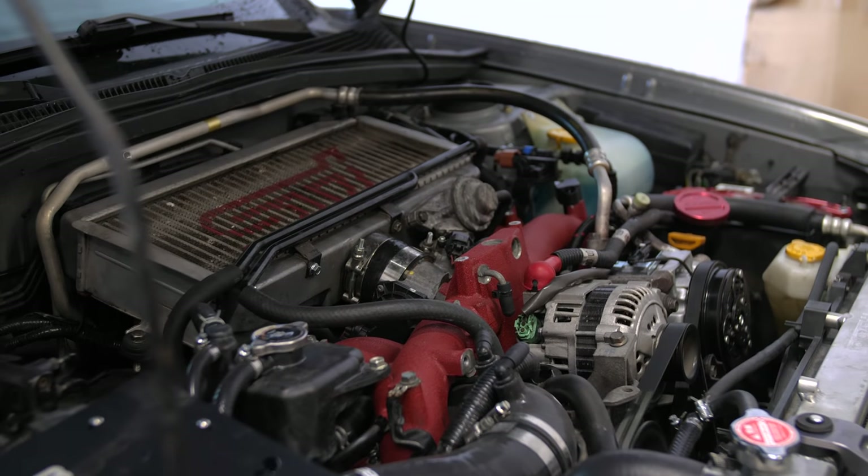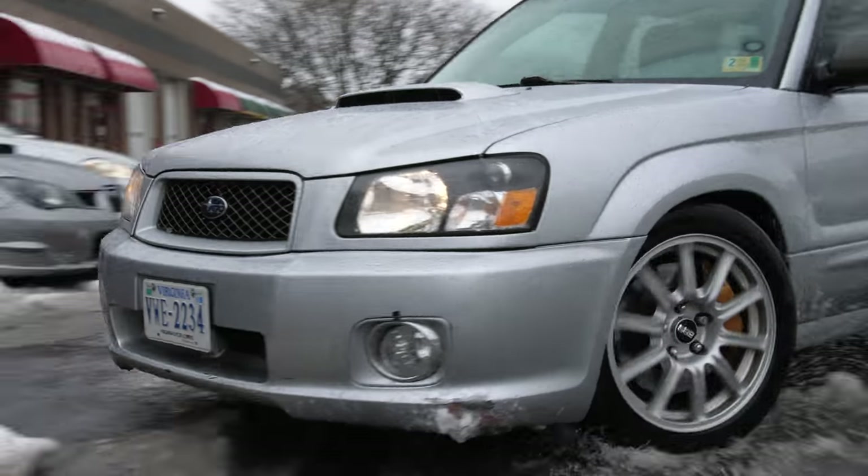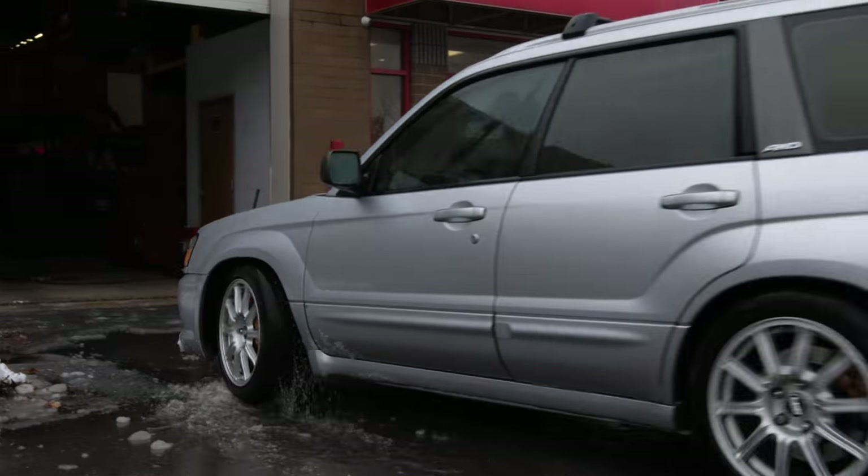In this video, I'm going to show you the slippery slope that led to this Forester making a lot more horsepower — ironically, in the name of seeking out reliability.